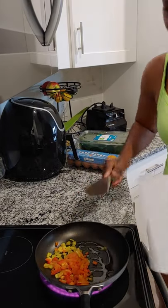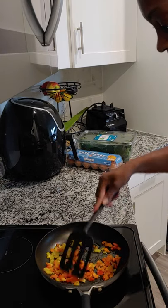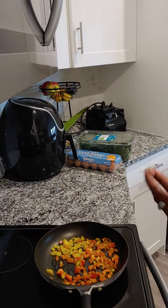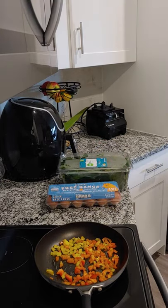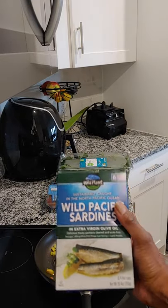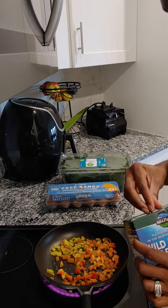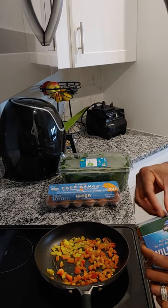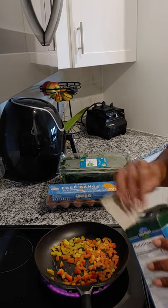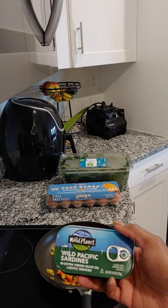I'm going to let this cook up a little bit. What I'm making is sort of a minimum — something I put together. I bought these yesterday. They are wild Pacific sardines. I like sardines because they have protein. When I'm working out, I try to get my protein the best that I can. These are little protein packs.